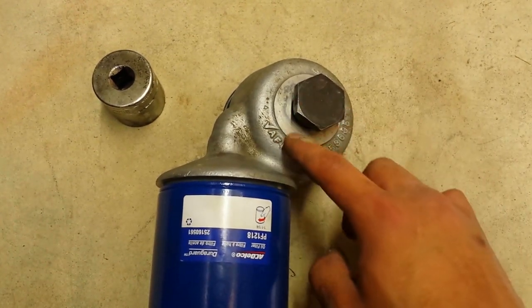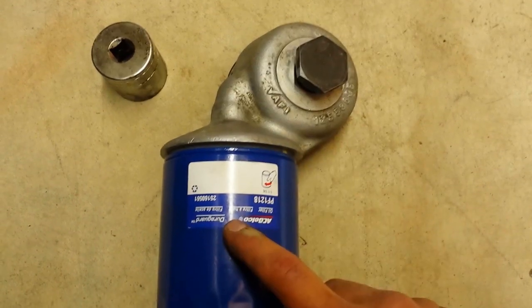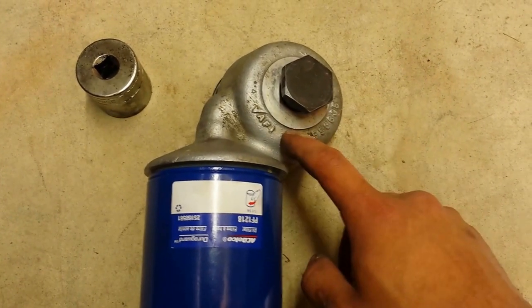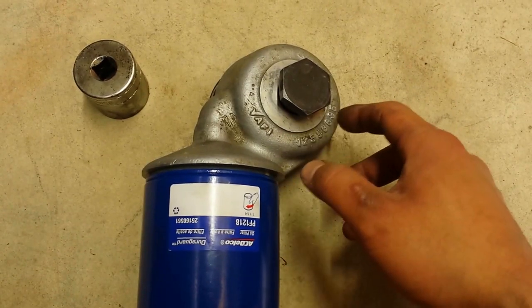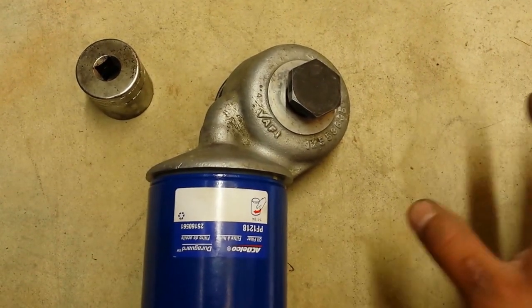Before you remove this, take off the oil filter first so that you have more room to maneuver it out, because there's going to be a driveshaft sitting in the way.